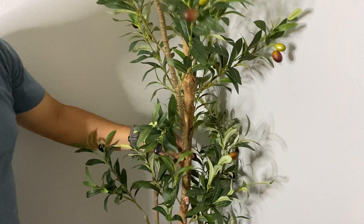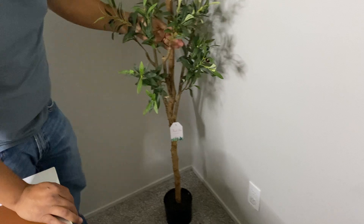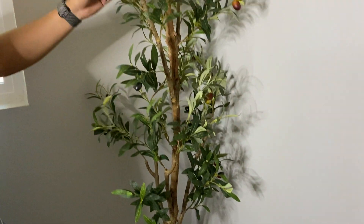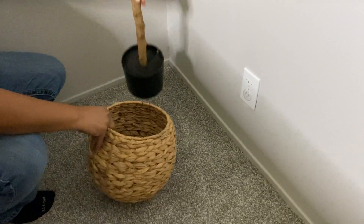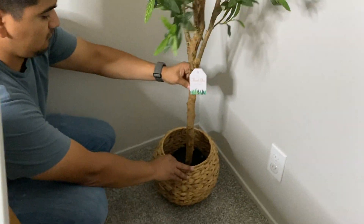We just wanted to demo and show you guys from start to finish the simplicity of out-of-the-box assembly. What's nice is that you can maneuver the limbs however you need to for your own space. You can also easily add a rattan basket like this and fill it up with whatever you'd like to kind of hold that space.